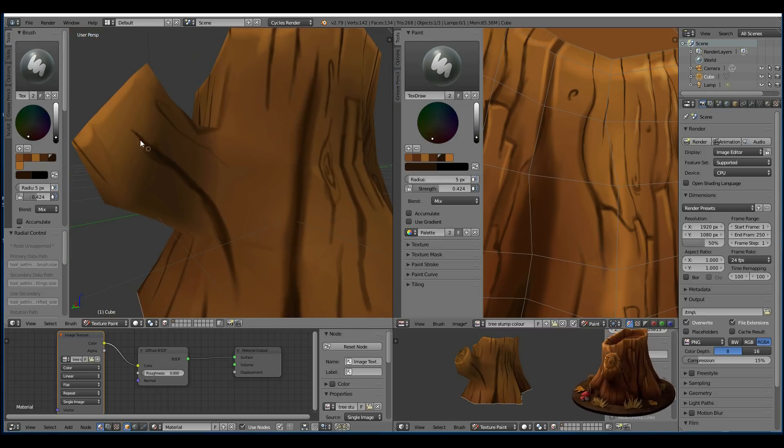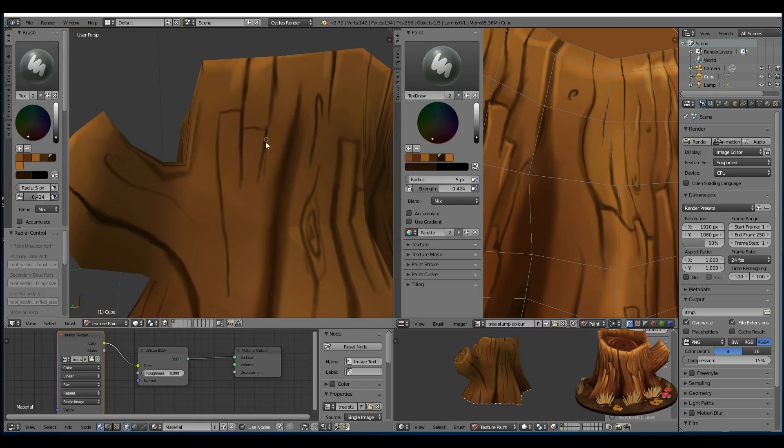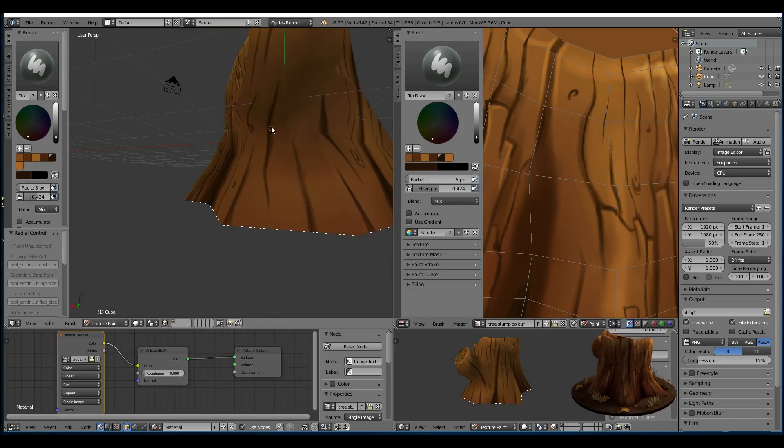So I'm coming on to the finer detail now, but you can see that I've got blank areas that I should have filled in a bit earlier than this.